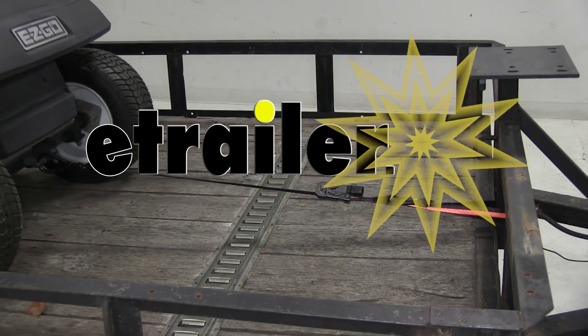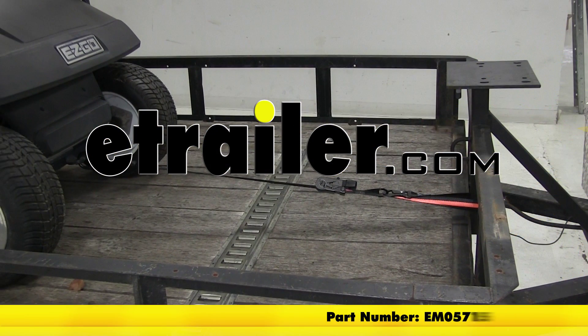Today we'll be taking a look at the Ericsson Big Hook Ratchet Tie Down Straps, part number EM05715.